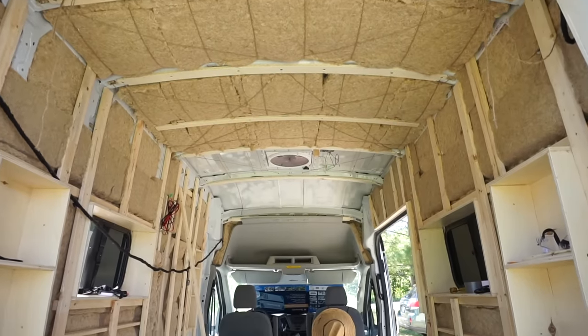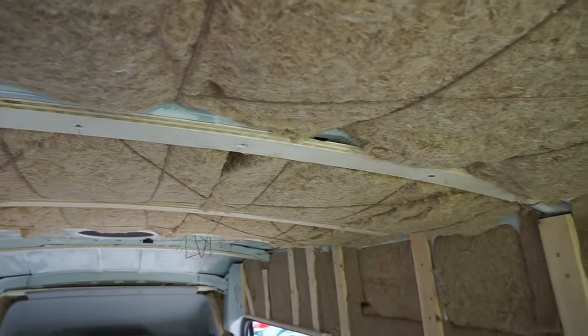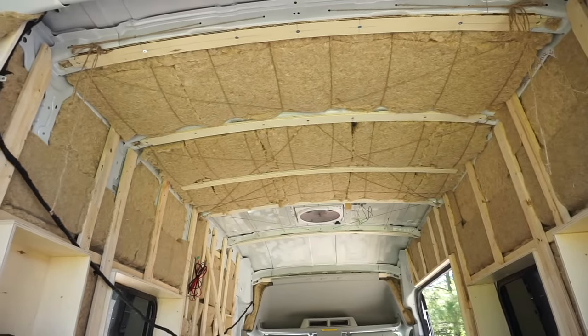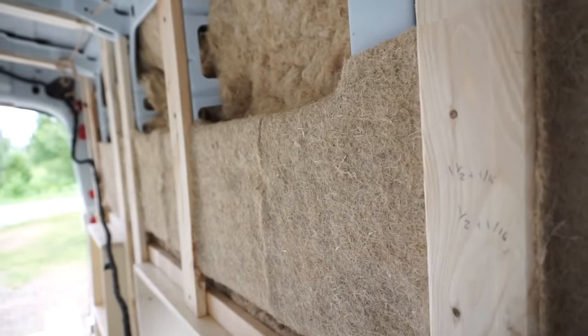Overall, the general areas seem to be fine, but there are a few problem areas. If we had to do it again, I think we would maybe use hemp insulation again. Perhaps we would use a vapor barrier this time between the metal and the hemp, but that also makes me a bit nervous that moisture could get trapped there and it would never dry out. It doesn't seem like there's a perfect solution.